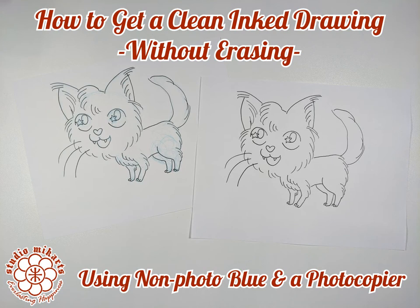Hello everyone! Welcome to the Studio Meek Arts tutorial! In this video we'll learn how to get a clean ink drawing without erasing our original sketch. It's a straightforward and fun technique, so let's get started!